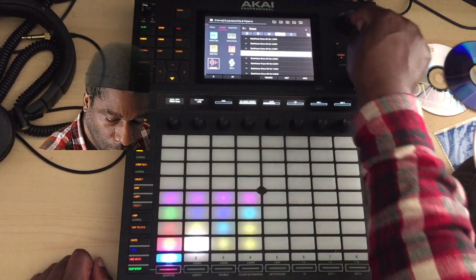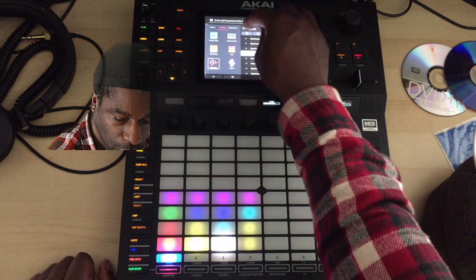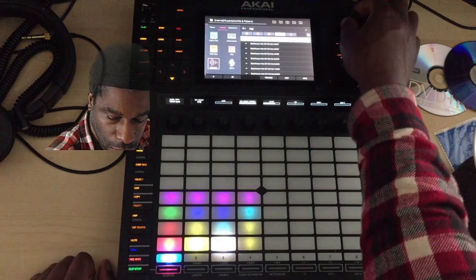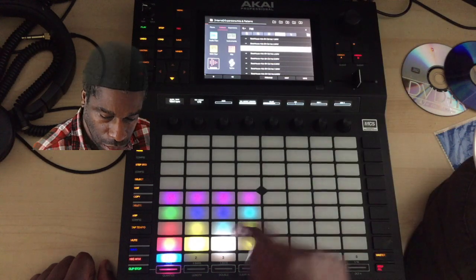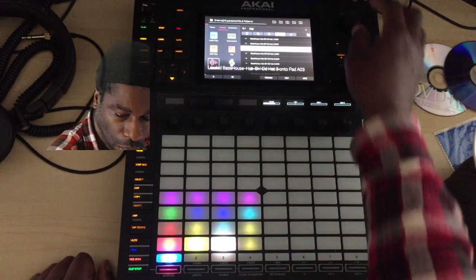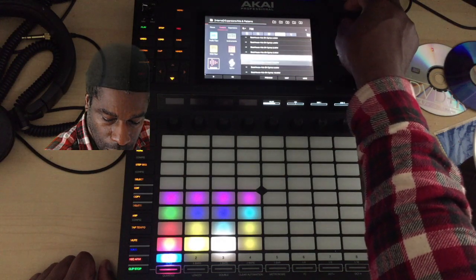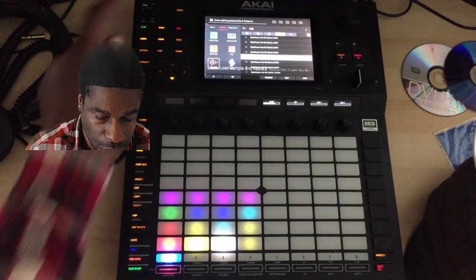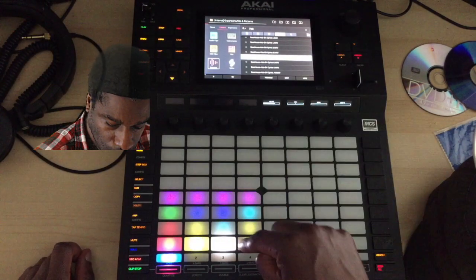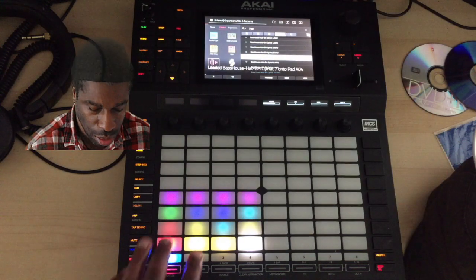I like that kick. Now I'm going to add a snare, so I'll go here and search for a snare - I don't even have to type 'snare' in. I like that one. And then a hi-hat, so go here again, search hats - closed hats. I like that closed hat. And I want an open hat, so just go down and you'll see open. I'll go to here and make an open hat.